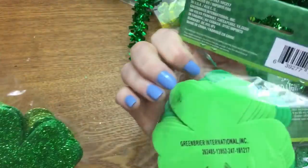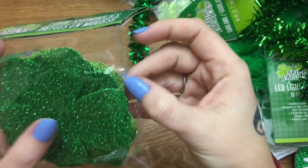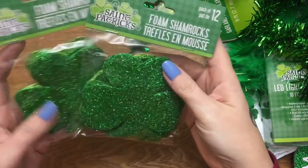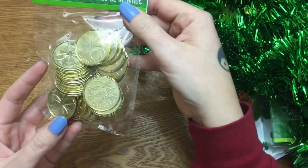These are foam shamrocks — they each come in a pack of 12 and they're pretty big. If you can see, there are two different shades of green: kind of like an emerald green and then more of a lime green. So I just grabbed two packs of those.